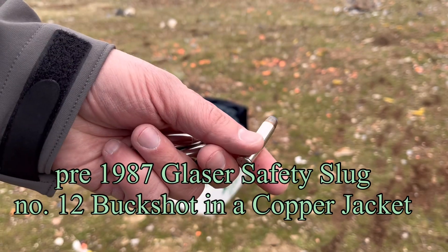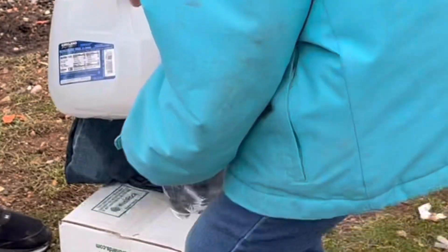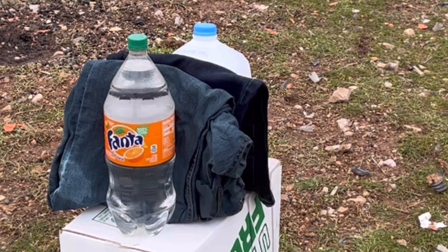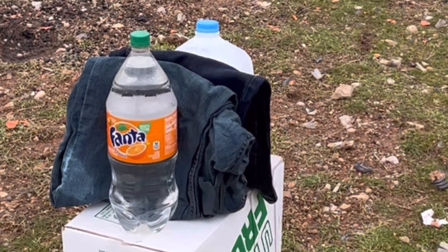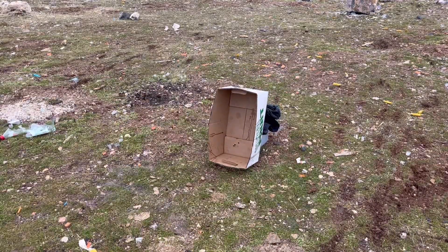We're going to shoot that .357 Glazer round at that target and see what happens. I'm also going to try out the wet denim — I'm trying to figure out a better way to capture bullets.